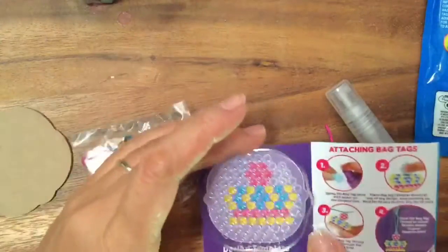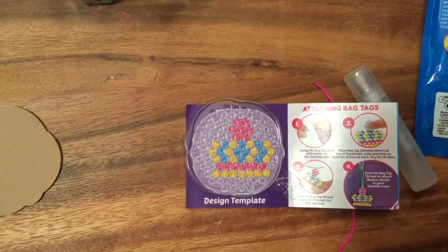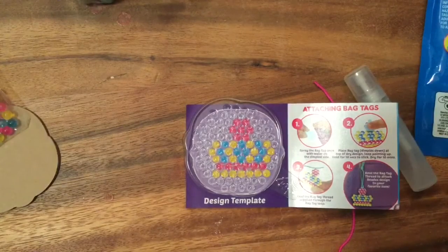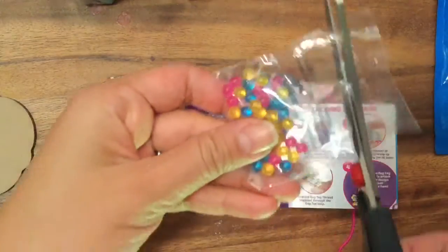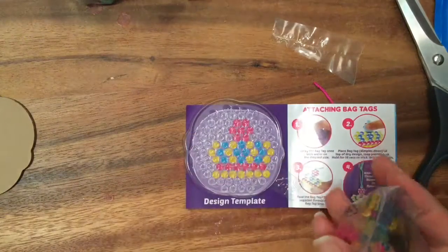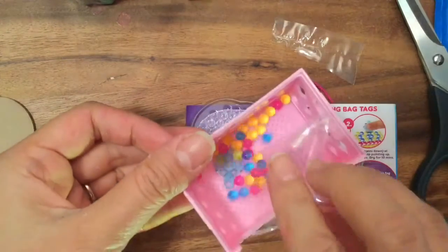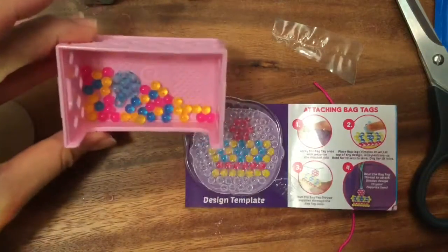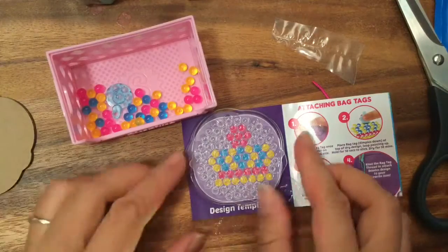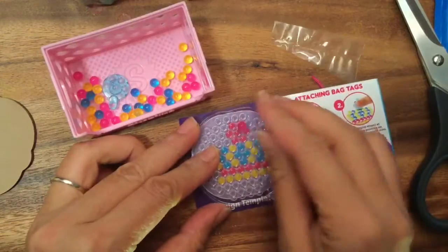I'm just gonna cut open my little bead packet and pour them into my little Shopkins crate — can you guess what season the Shopkins crate is from? I think it's season 4. Now I'm going to put my little beads onto the template. All you're gonna do is follow your little template — we're making this beautiful crown.